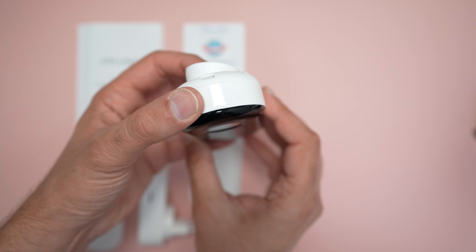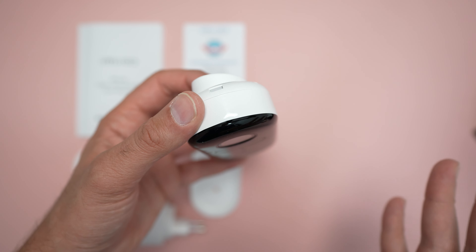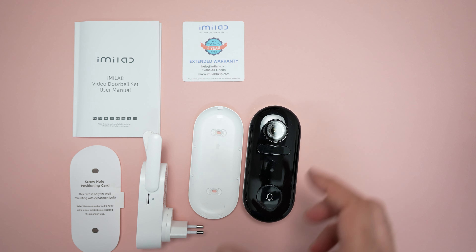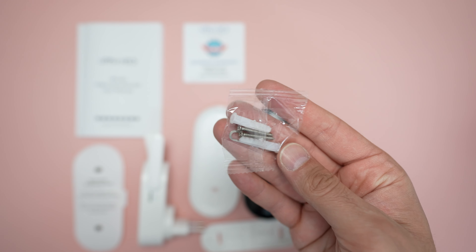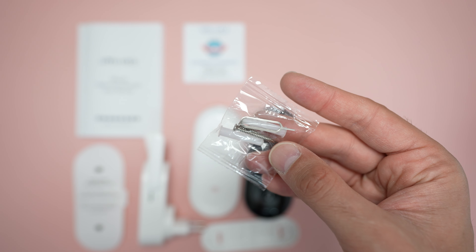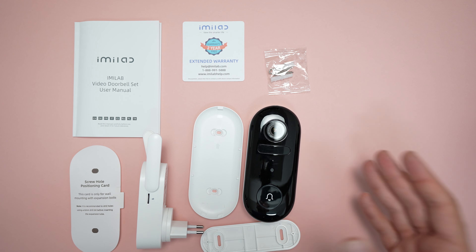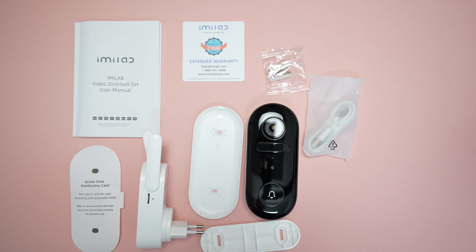I'm going to have it on the left hand side so this will angle slightly towards the person using the doorbell for a better and clearer view. But you can still mount it directly without the 15 degree angle wedge. You also get raw plugs and screws to help mount the device, a sim tray removal tool to remove the doorbell from the back case for charging, and a micro USB cable.